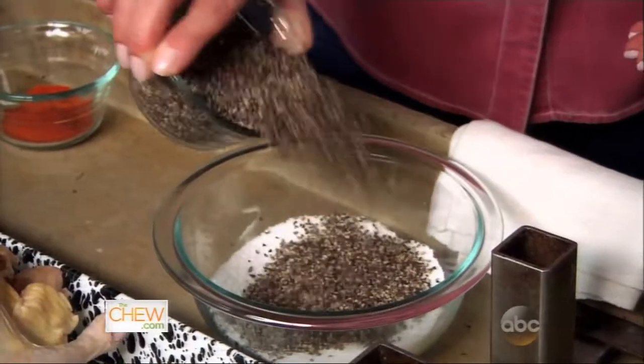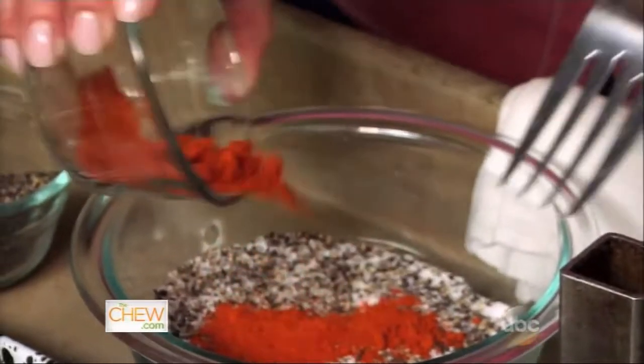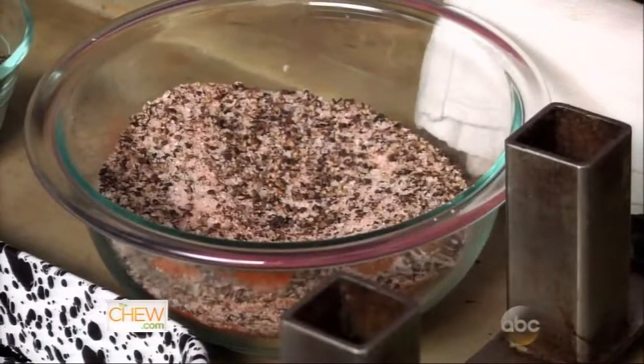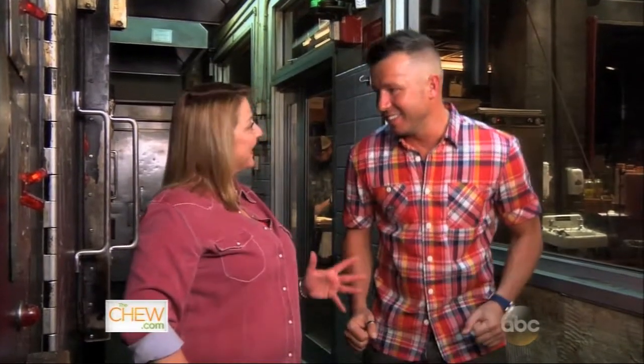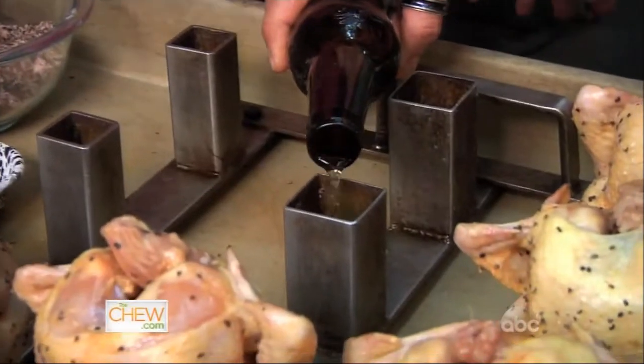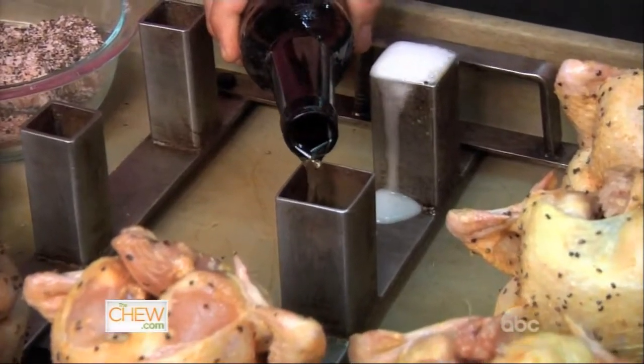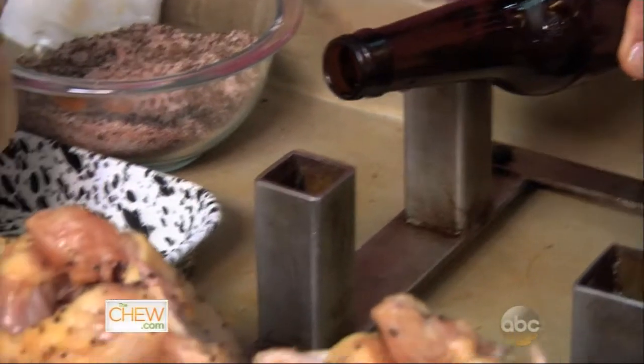This recipe is so easy — it shouldn't be intimidating to anyone. This is a great rub: it's kosher salt, black pepper, and then we're going to put just enough cayenne pepper in there to make the rub pink. Now what's the key ingredient here? Beer! It gives an unbelievable depth of flavor and it keeps it super moist.